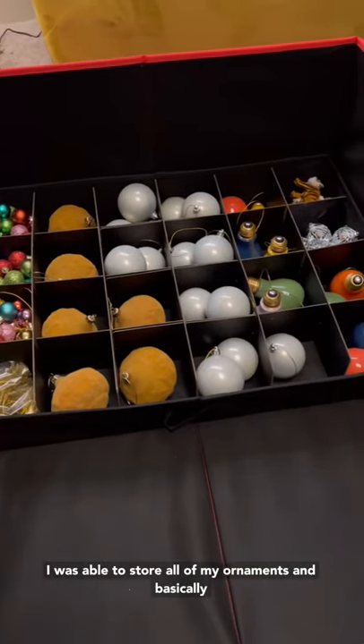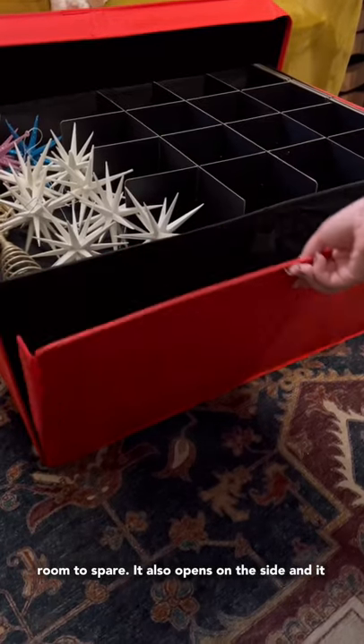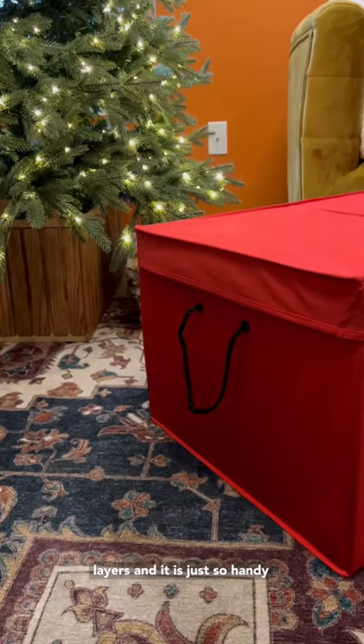I was able to store all of my ornaments and basically everything else that goes on my tree with extra room to spare. It also opens on the side and it closes with a magnet, and it has all these different layers, and it is just so handy.